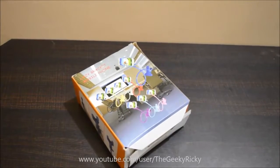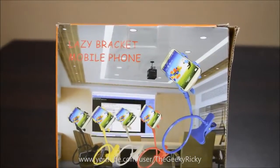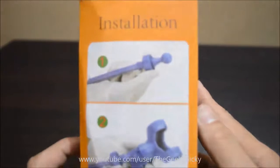Hello friends, today I'll be doing an unboxing of yet another flexible mobile phone holder. I would like to thank eBay seller Lifestyle You for sending this holder to me. If you would like to buy this holder, I will leave the eBay listing of this product so that you can buy one for yourself.